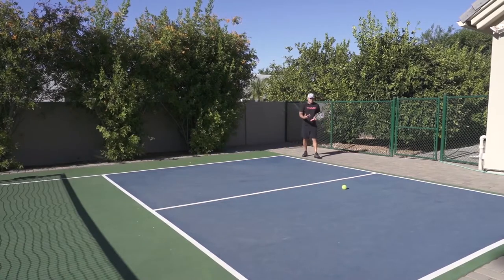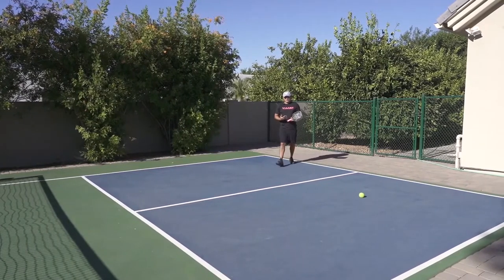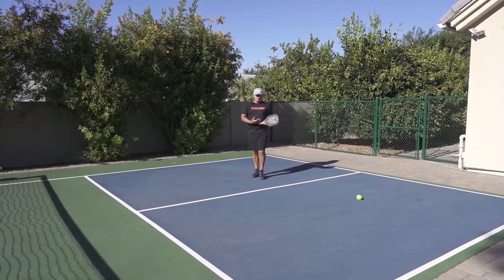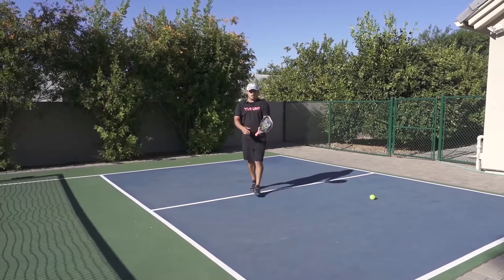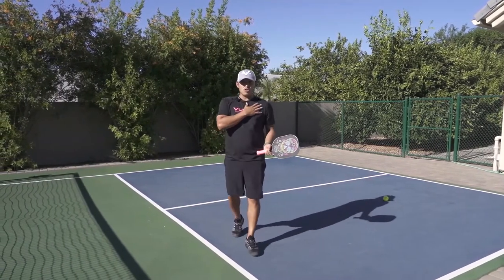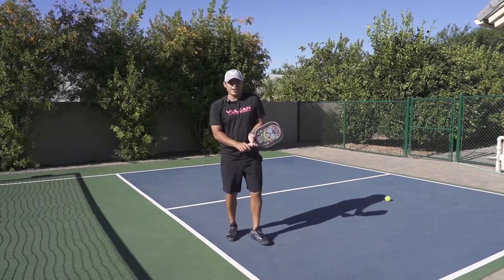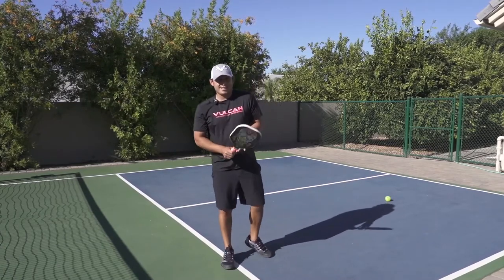The reason I use a one-handed backhand is because of racquetball — it just comes naturally to me. If I try to use two hands, my shoulder locks me out a little bit because I'm not used to hitting two-handed.